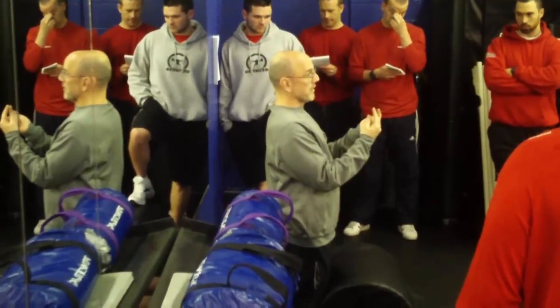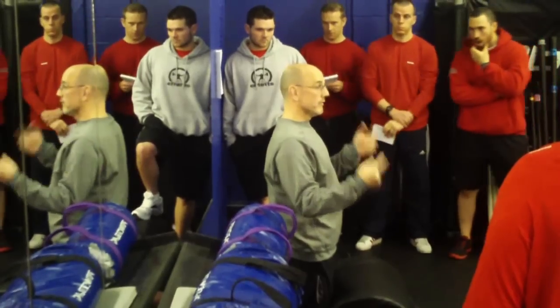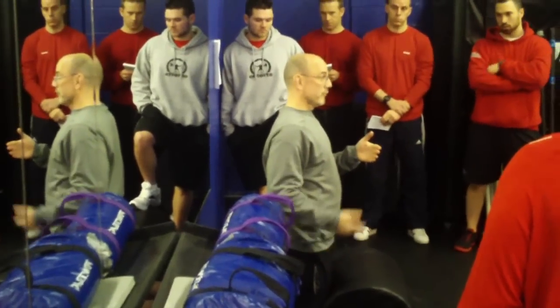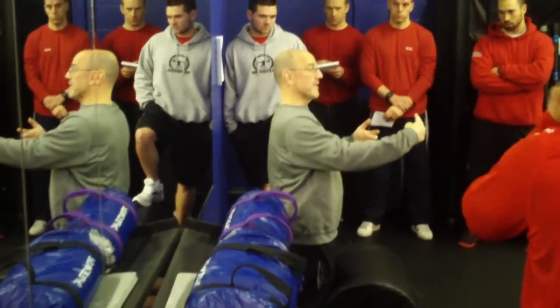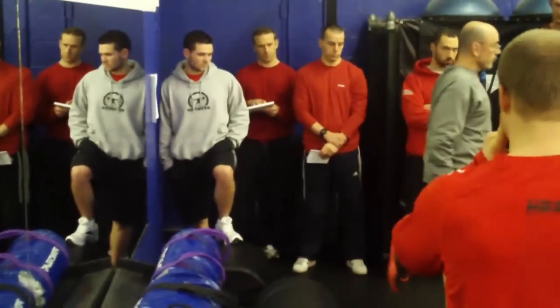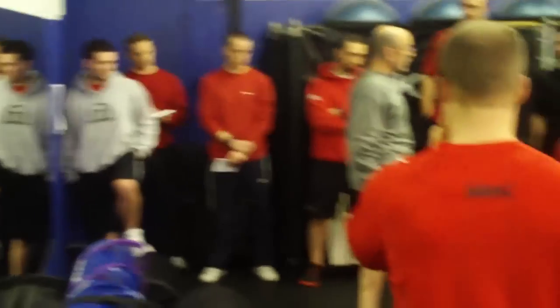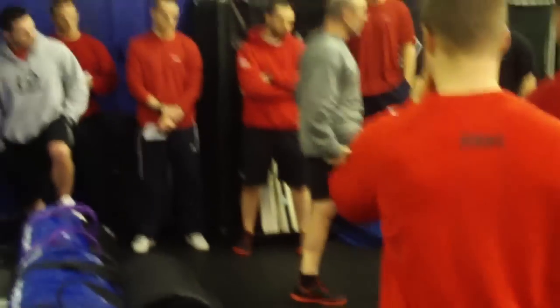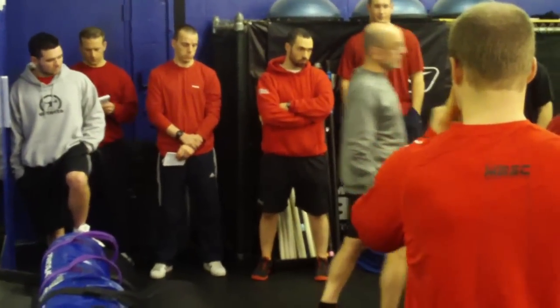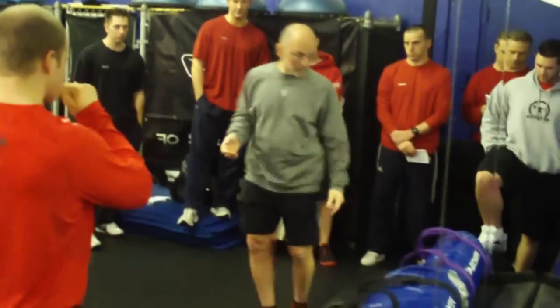If you think about the function of your hamstring in sprinting - it's eccentric during the swing phase and concentric during the stance phase. Your hamstring keeps your leg from extending. So if I go to run through, the action of my hamstring is actually to slow my shin down so I don't end up way extended up here, and to bring the plant back underneath. A big portion of what the hamstring is supposed to do is decelerate the swing. So that's the value of doing this.